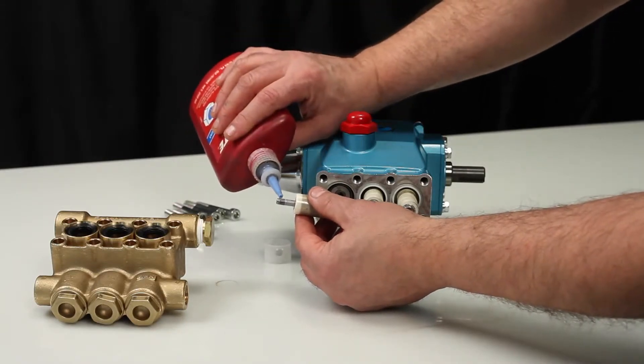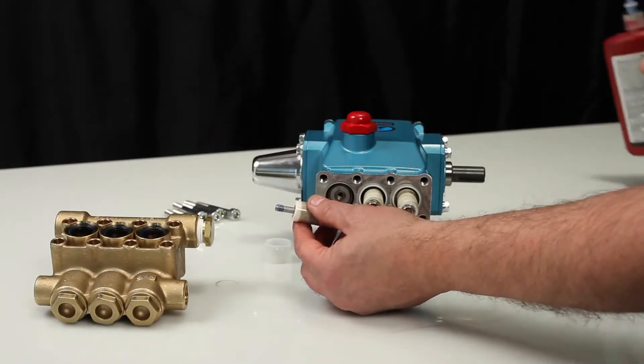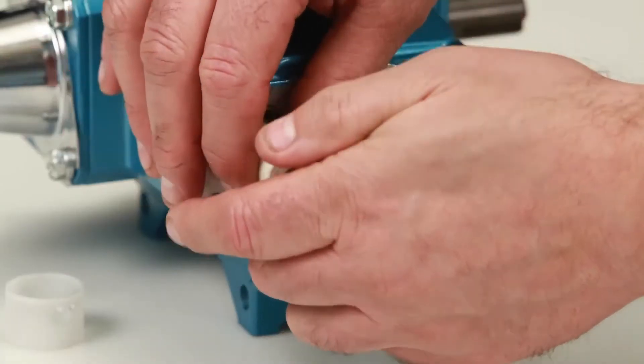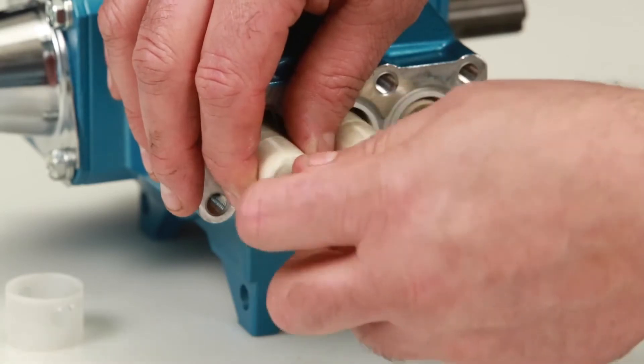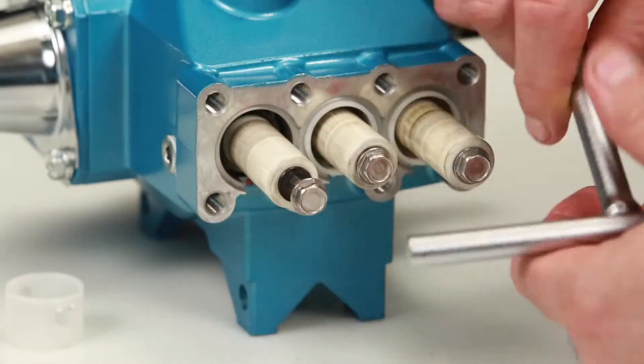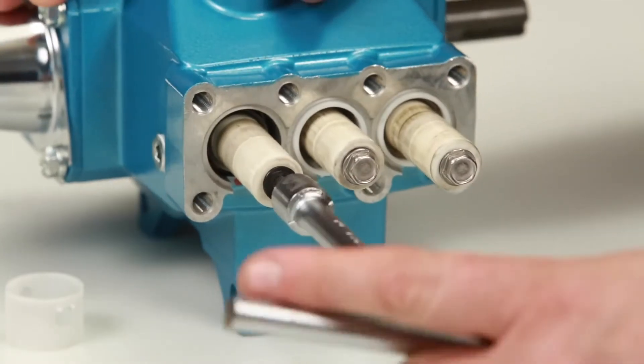Before installing the plunger assembly, apply thread sealant on the end of the plunger rod. Install the plunger assembly and tighten using a 10mm wrench. Torque to specification.